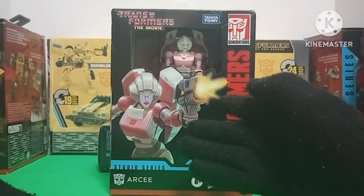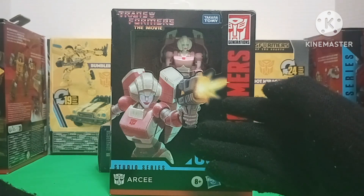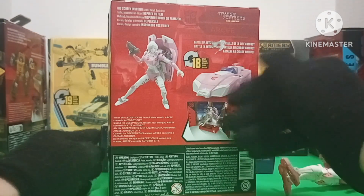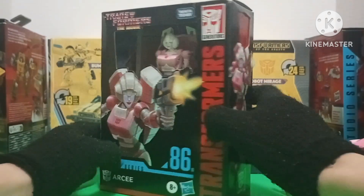Here is the box showing some nice artwork of RC, and the back showing the figure itself.